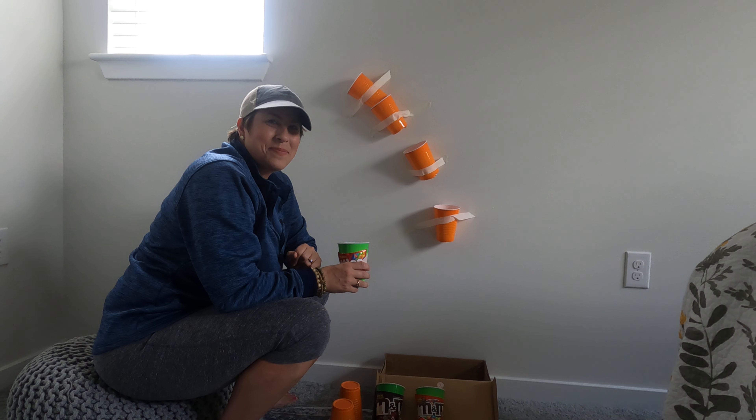As I continue to prototype, I look forward to seeing some of the things that you've done. So make sure to check out the resources on the website. This one's my favorite because you can eat while you're prototyping. Enjoy!